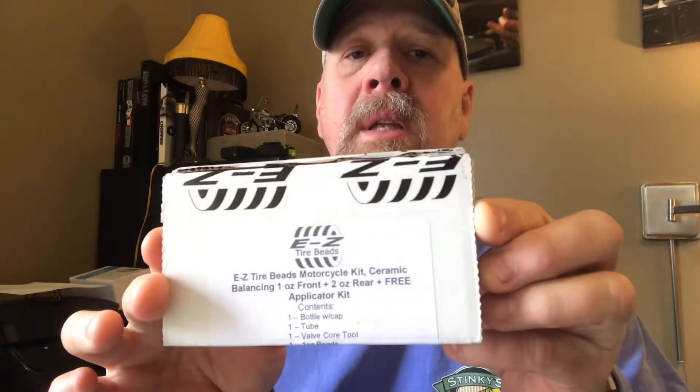I'm doing street riding until the TAT, so not a big deal. I got new inner tubes — I'll spare you those, everybody knows what an inner tube looks like. But I did get something for my tires that I love. I've used them and had great success with them. You can see there — the Easy Beads. This kit contains the Easy Tire Bead motorcycle kit with ceramic balancing: one ounce front, two ounce rear, plus a free applicator kit.